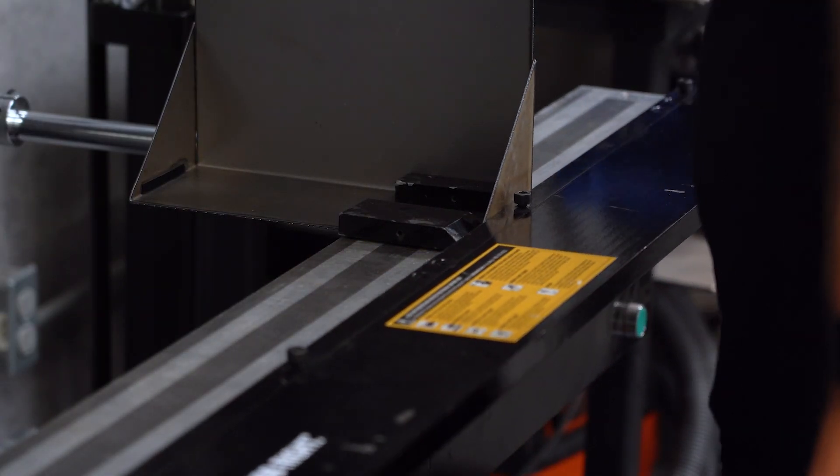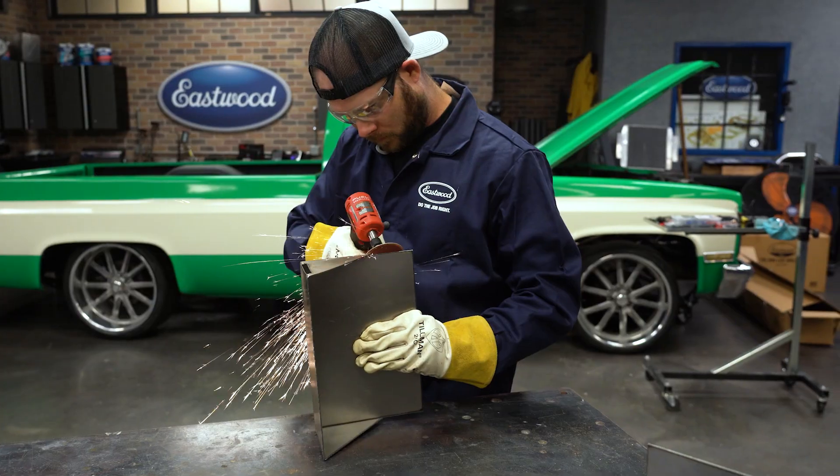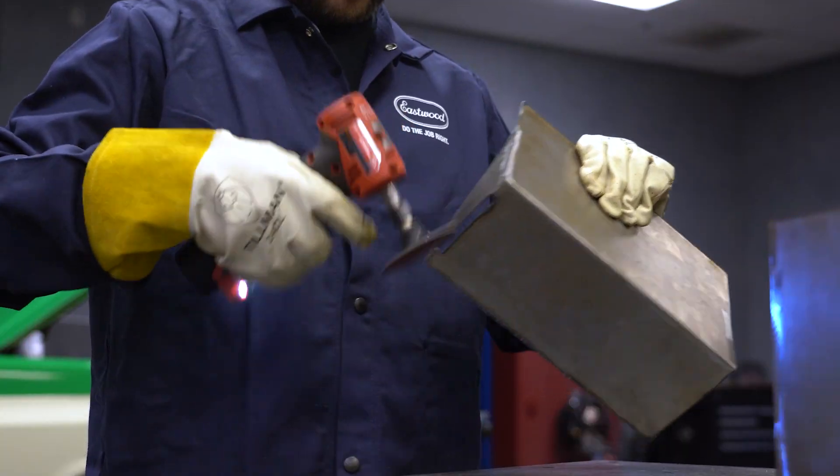Before I can weld the braces into the back, I knock off the slag the plasma cutter left behind. This helps make everything look nice, but more importantly, it gives us good clean metal to weld to.